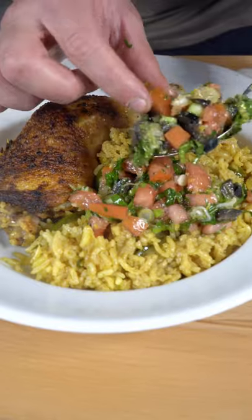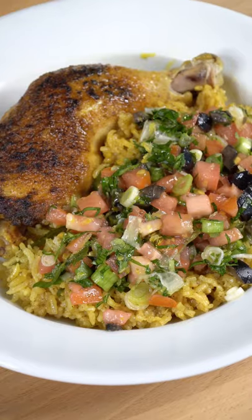Now we plate up our rice and chicken, toss on this beautiful remoulade, and now we have the final product. And as always — bismillah. You already know this is one of my favorite meals.